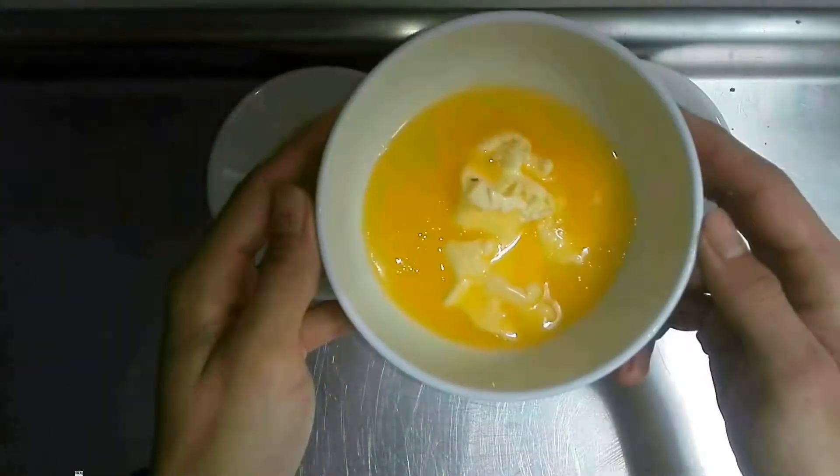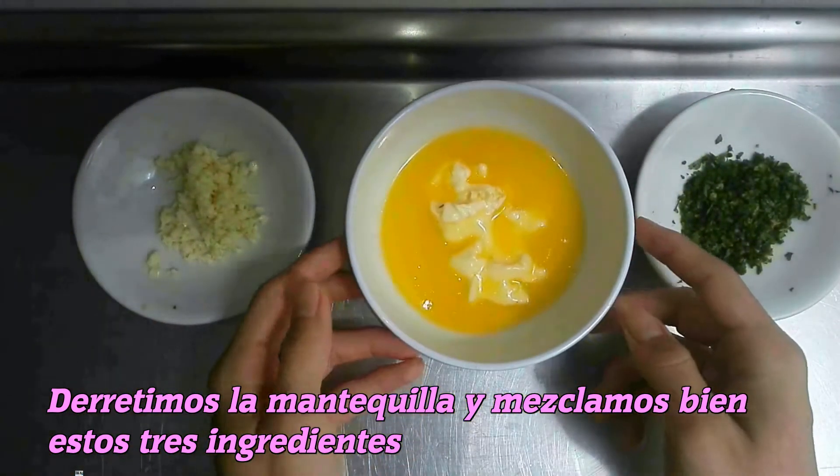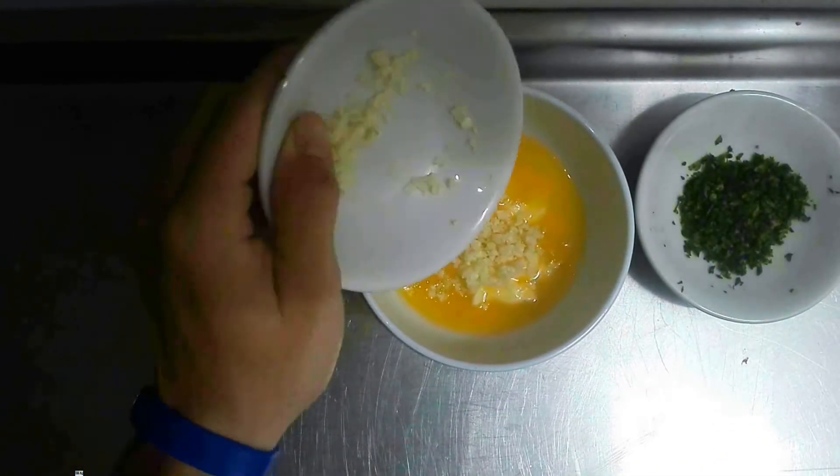Lo primero que vamos a hacer es derretir la mantequilla en el horno microondas durante máximo 20 segundos, agregaremos el ajo y el perejil y mezclaremos bien.